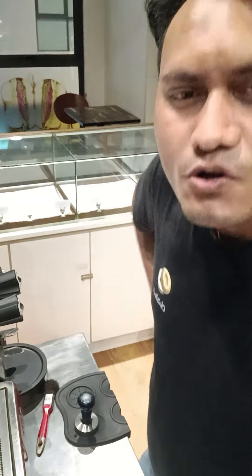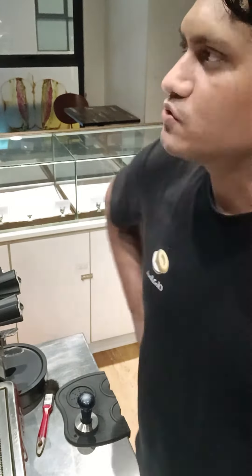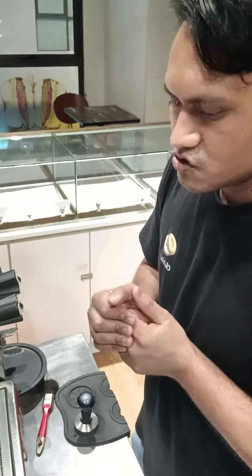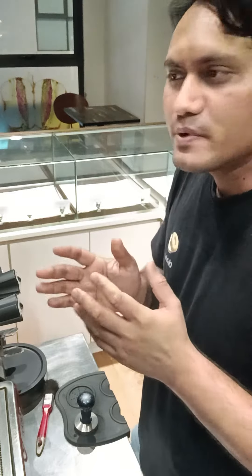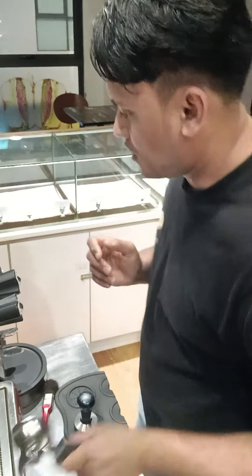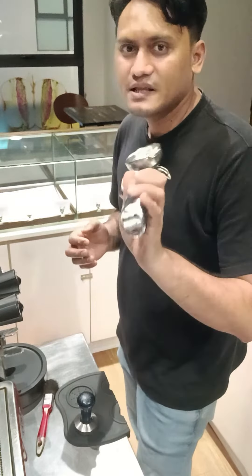Hi guys, today I show you basic normal latte art for beginners — how to make a perfect latte. I want to show everybody, so let's go. Now I show how to make a basic normal latte.